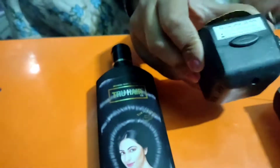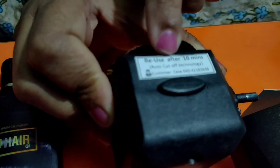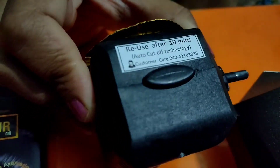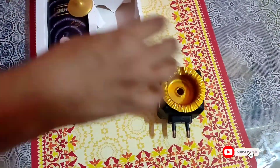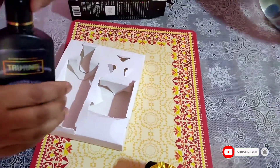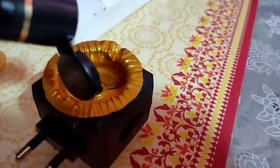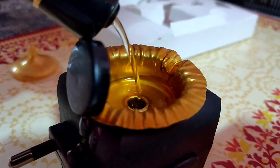On the true heater it is written 're-use after 10 minutes,' which means after a single use you need to wait 10 minutes before re-using the heater if required. I will be giving you a live demo on how to use this true heater. In the middle of the true heater there is a hole through which the oil goes inside, so while pouring the oil make sure that you don't over-pour it.